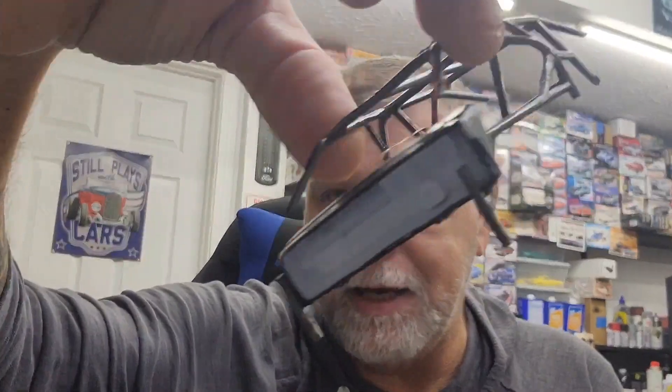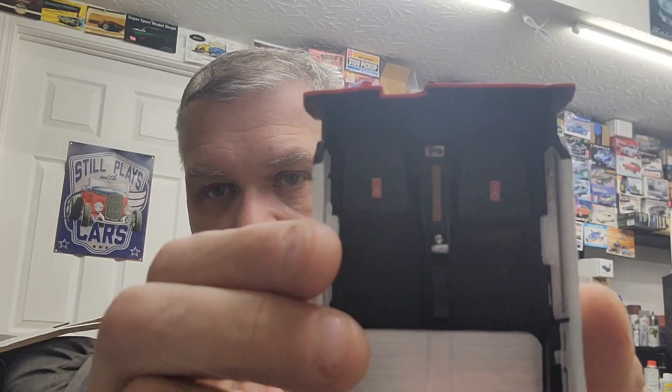We got floor mats in here. Let me get the roll cage out of it so you can see the seatbelt. It's one of those photo etched seatbelt kits and they work fabulous. We did get our floor mats in — they're Oldsmobile floor mats. So we added that little bit of detail.